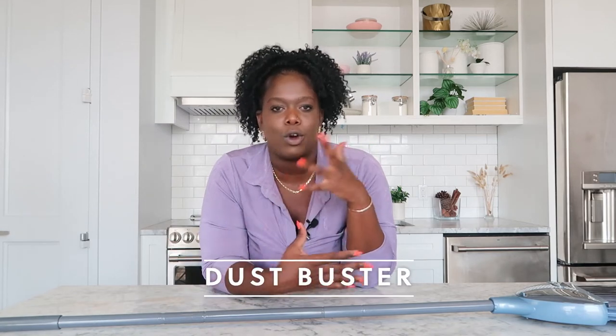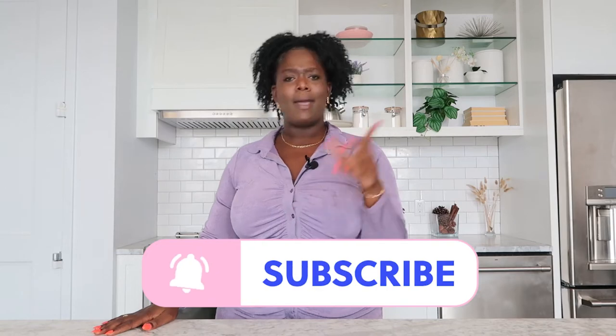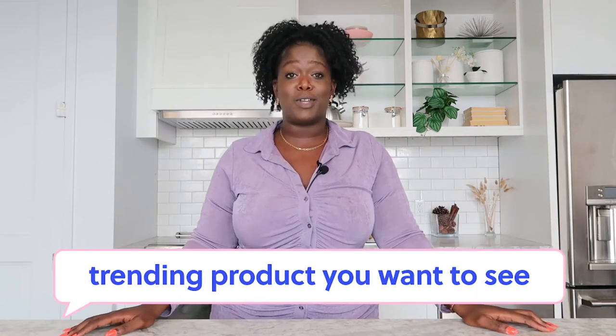We tried three different things and it works. If you want to use it, you can go down below and order it. But I feel like a dust buster, a sweeper, or a regular vacuum actually does the job it needs to, so this is just unnecessary — don't even waste your time. If you enjoyed what you watched, please make sure to like, comment, and subscribe, and let us know which viral product you guys want to see next. I'll see you guys next time. Bye!